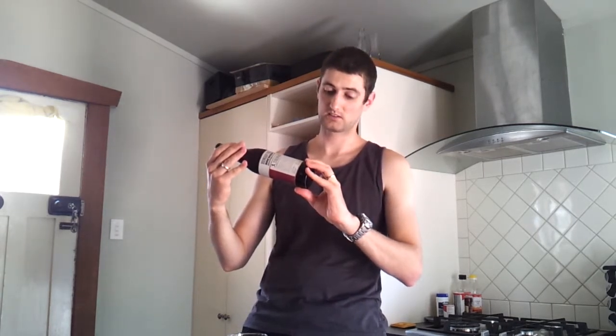Boundary Road Brewery — they brew in Auckland, and I think I heard recently that they are brewed by independent breweries, so it's like a company underneath independent breweries.